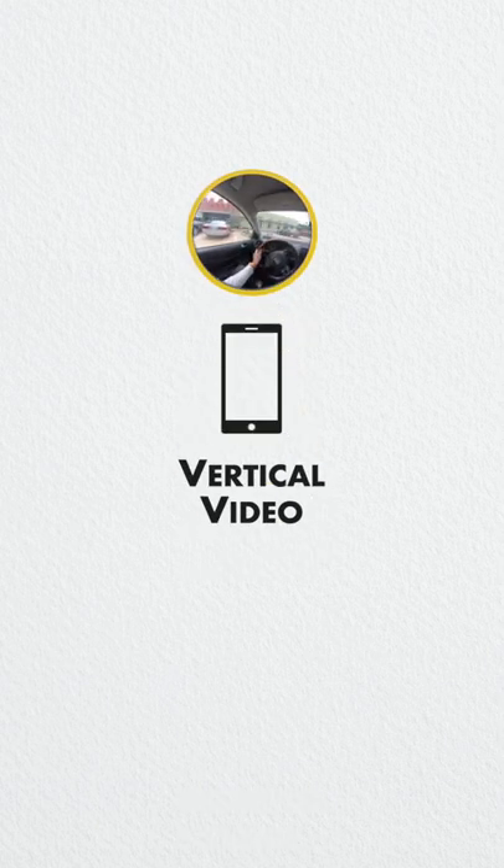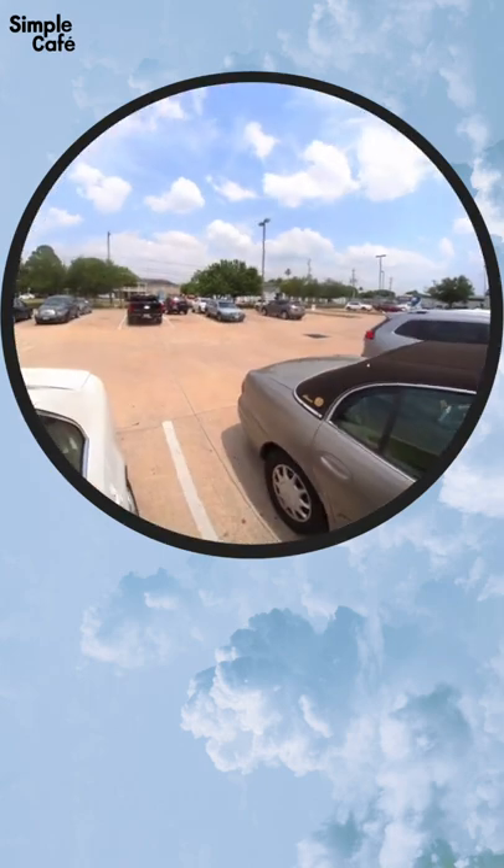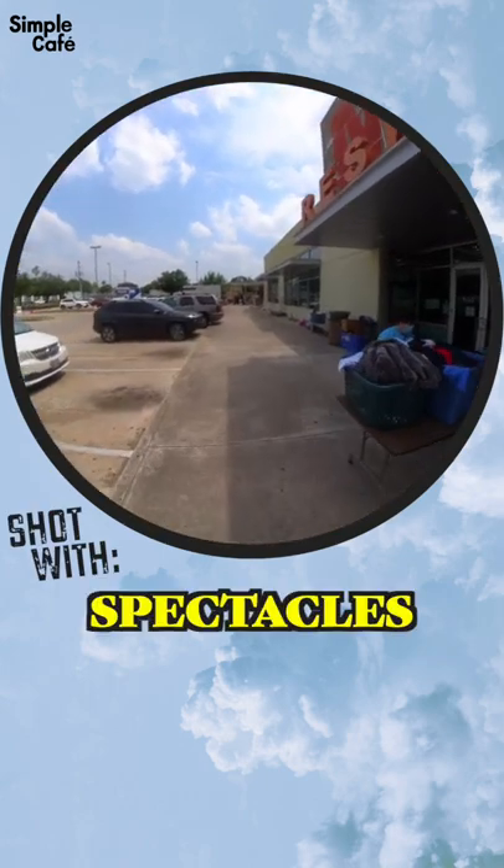This one's a vertical video. Who doesn't love a good old-fashioned thrift store? You never know what you're gonna find, so come along with me and have a look around.